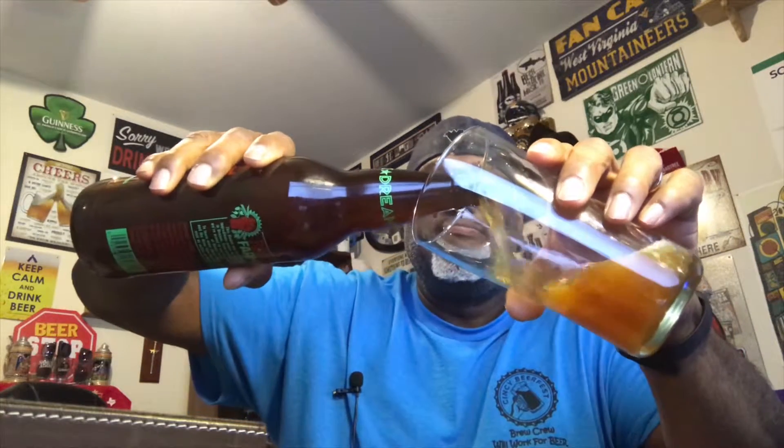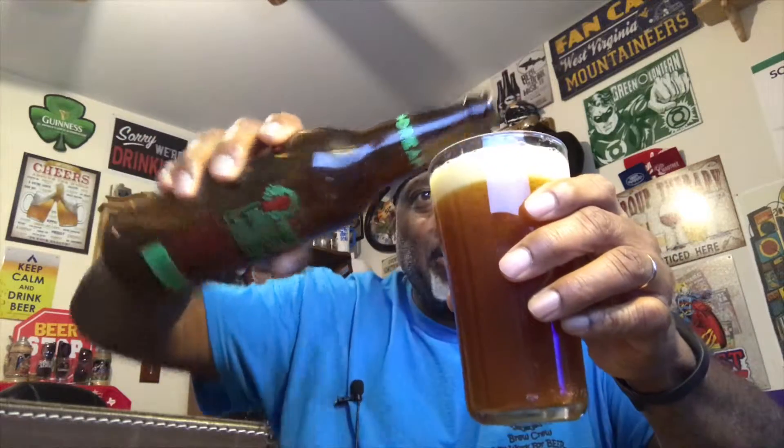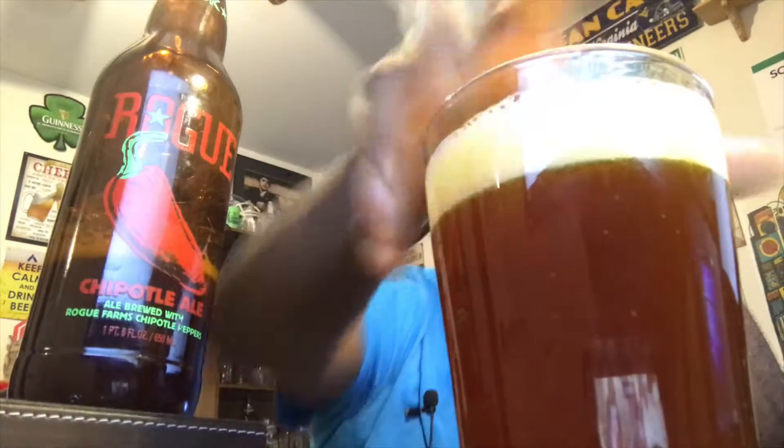Let's get this baby open and get it into a glass and see what this one has to offer. I don't know where the other bottle opener is, but we adapt — that's what we do. Pouring out of a 22-ounce bottle into one of my shaker pint glasses, which holds 16 ounces, so I got a good amount into it.